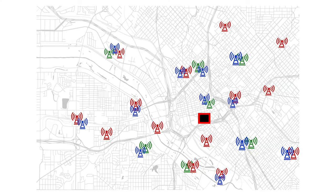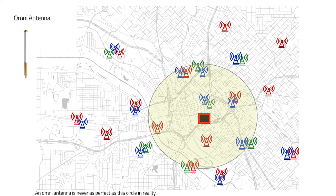One example would be that we want to bulge out the radiation pattern in one direction. So here we have a map of a city with base stations sprinkled around the city. Our building is the square in the center and we have an omnidirectional antenna on that building, and that omnidirectional antenna is picking up all the base stations in that area.